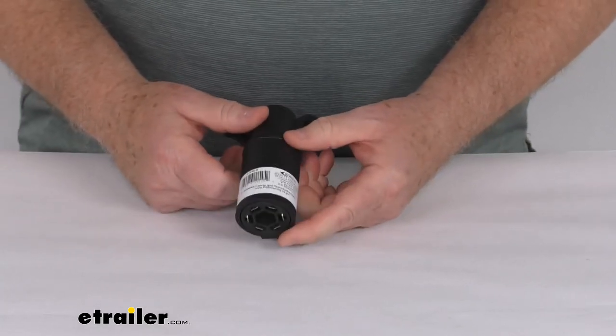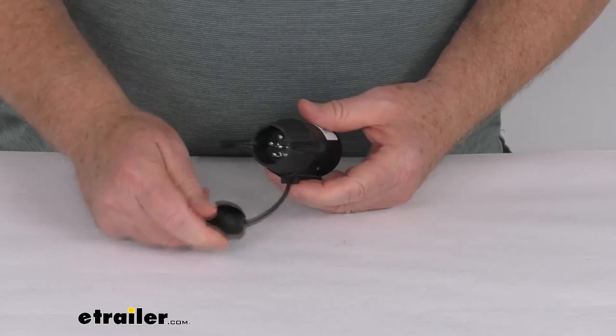It's pretty easy to switch between the two. That should do it for the review on the Hopkins 7-way blade to 6-way round adapter. Thank you.